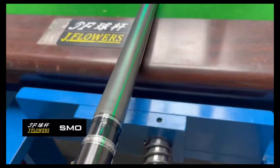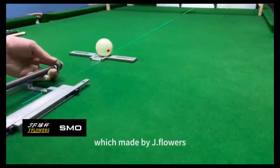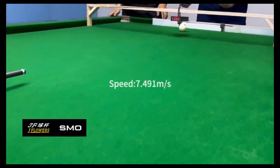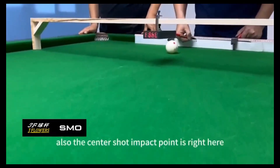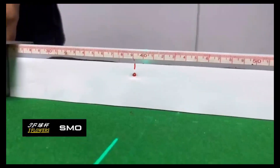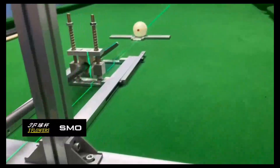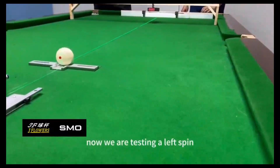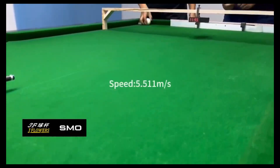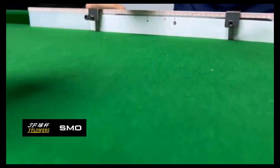The fourth testing shaft is the SMO shaft, made by J Flowers. The center shot impact point is right here. Now we are testing the left spin shot and the result is right here.